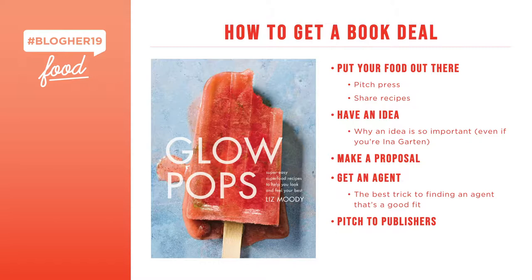With Glow Pops, I was doing a recipe series for Women's Health — healthy popsicles. I thought, this is a really good idea for a cookbook. I searched Amazon, looked at all existing cookbooks, and it wasn't out there. So I literally just Googled how to make a cookbook proposal, found one online, copied the format with my own content, and sent it off to an agent. Having an idea for a cookbook is so important. Even famous celebrities — they'd like if you have an idea. Even Ina Garten will have a theme like comfort food or cooking for parties.